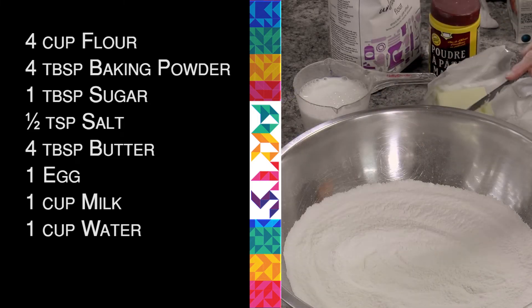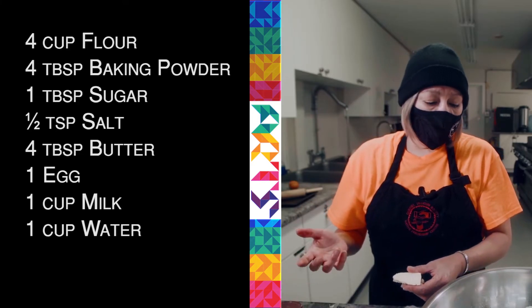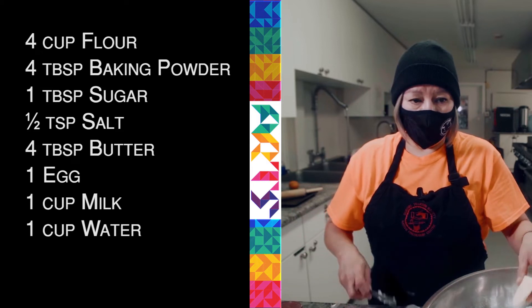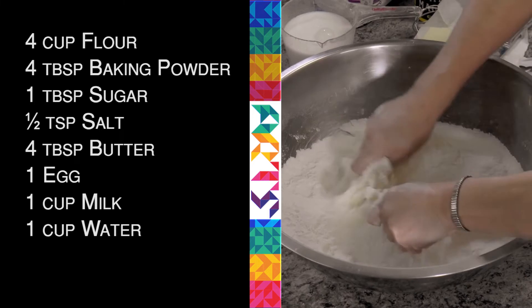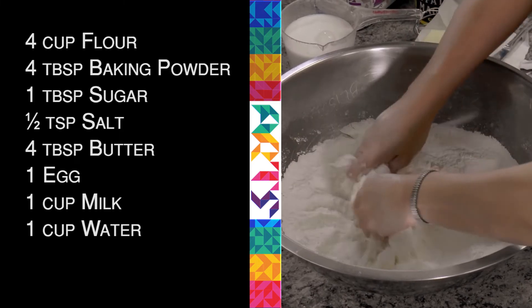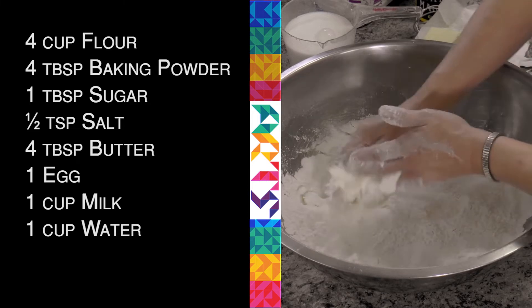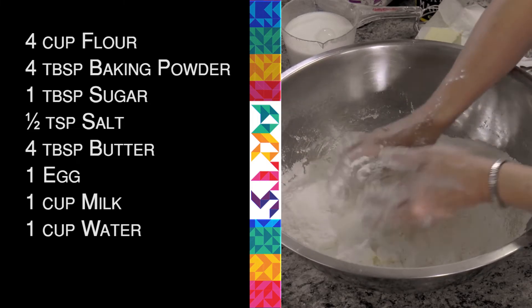Then I'm going to mix it up so I get it all incorporated. You put the butter in because it makes it flakier. Because it's four cups of flour, I would do four tablespoons — so it's a tablespoon of butter for every cup of flour. Then you just mix it like this. Usually I have a little tool, but I don't, so I'm going to do it with my hands.